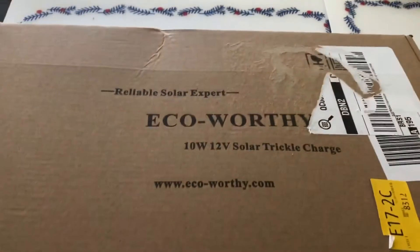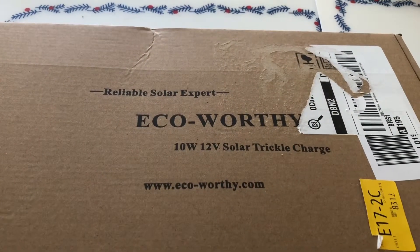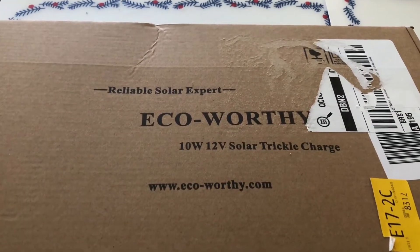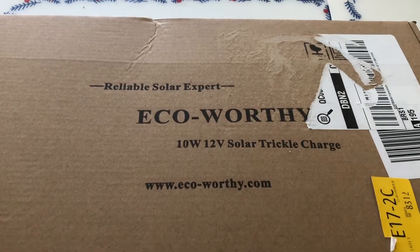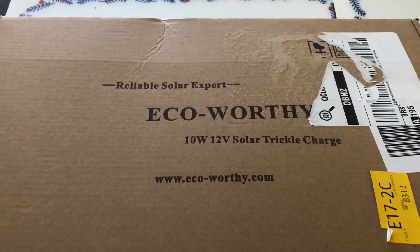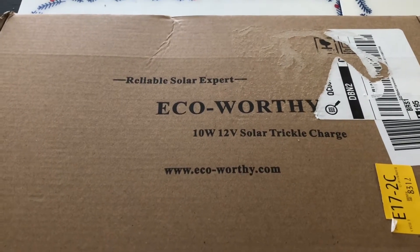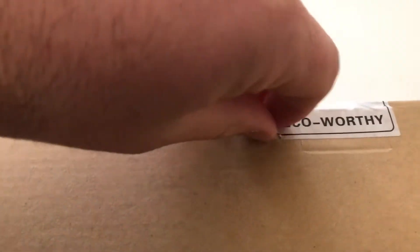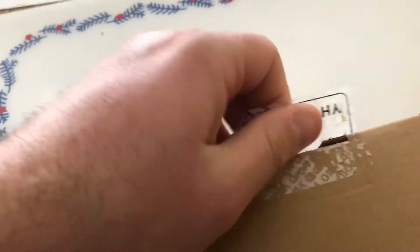Hello guys, just a quick unboxing and maybe a test on the Reliable Solar Expert Echo Worthy 10 watt, 12 volt solar trickle charger, just received from Amazon today. I got this one to leave in the car — I'm not using the car as much, so I want to keep the battery in good condition and healthy. Let's see if this is going to do the trick.